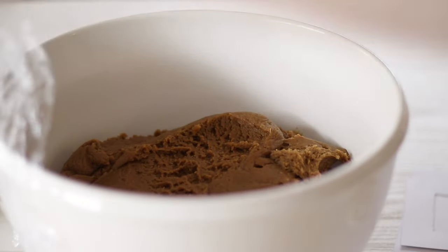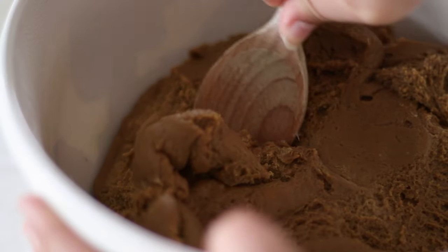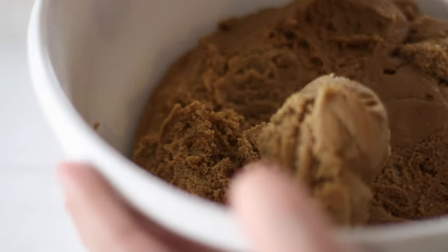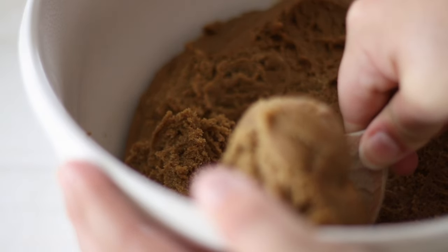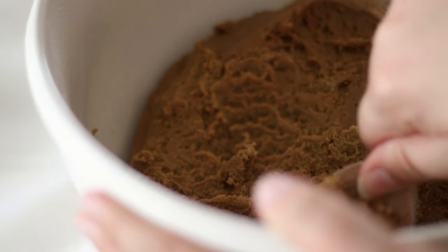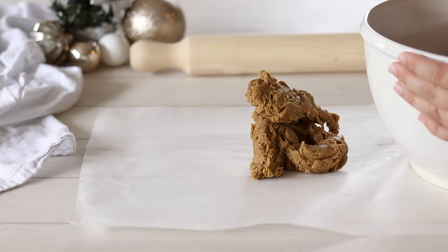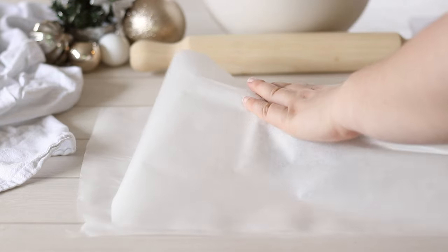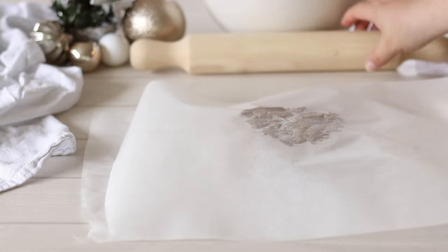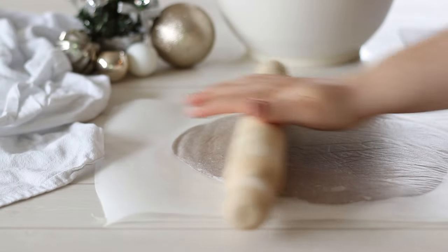The easiest way to roll out the dough is between two sheets of non-stick paper. This way you can transfer the house pieces straight to a baking sheet — basically the less you need to handle it the better so it doesn't change shape. Take about a cup's worth of gingerbread dough, just an estimation, and place it on a sheet. Top with the next sheet and use a rolling pin — or if you don't have one, a wine bottle works just as well. Roll out the dough until it is about half a centimetre or a quarter of an inch thick.